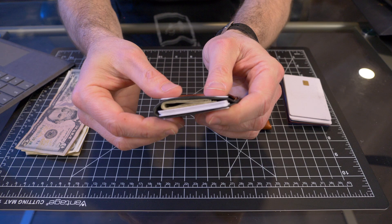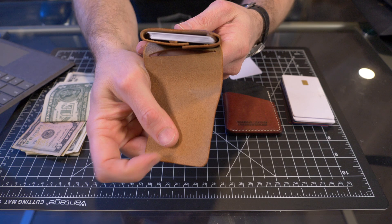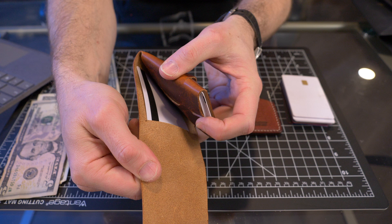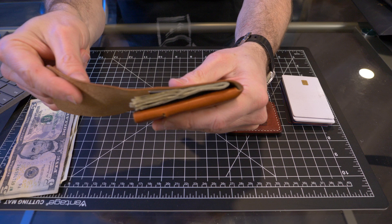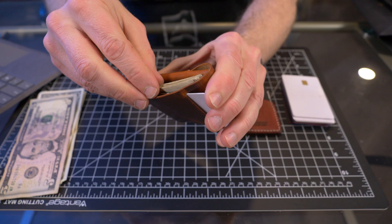Now for the cask wallet card test. I'm putting seven cards into the main middle pouch — it just gobbles them up with no problem. Then I put the eighth card in the quick-access card slot on the back and tuck in the flap. Eight cards, absolutely all day long. Since the cask has a dedicated cash compartment, I'm starting with ten American dollar bills folded in half — ten bills in the back compartment, not a problem at all, with eight cards loaded.